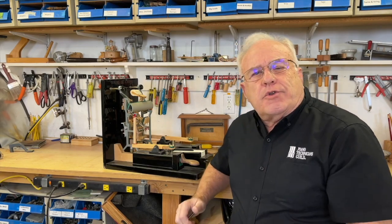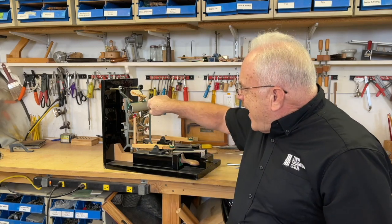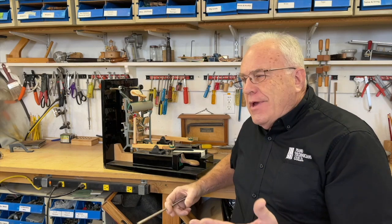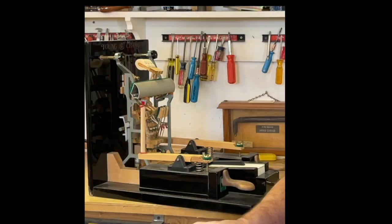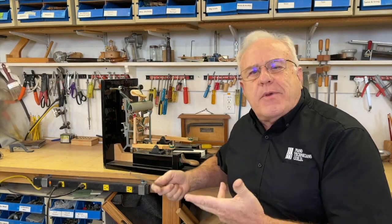Upright pianos are more difficult to work on in some ways than grand pianos because just getting back and taking out the hammer assembly is quite difficult. So a lot of people just neglect this work. In this video we're going to talk about how to do this easily and be effective every time without dropping screws.